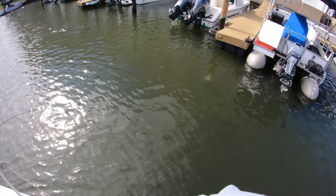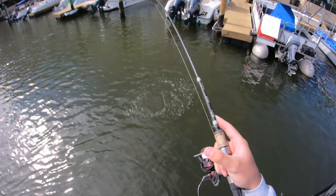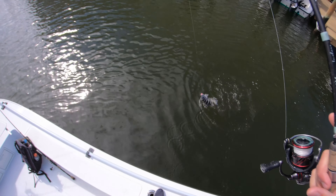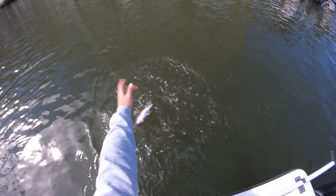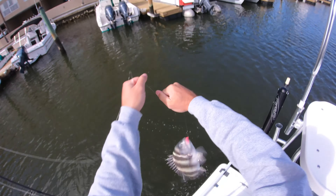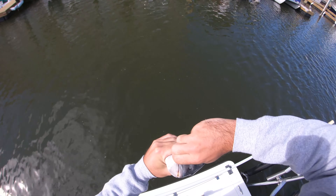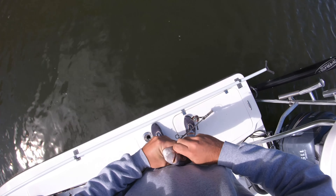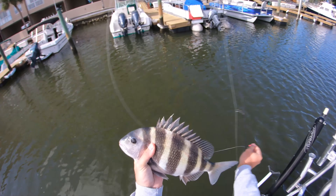Got him — another good one! Look how the entire jig is in his mouth — he wanted it, ate that whole thing. That's another clearly keeper-sized sheepshead. These guys are delicious. I know a lot of you guys love this time of year so you can come out and slay these guys, get yourself some nice fish tacos going — but these guys are being released today.